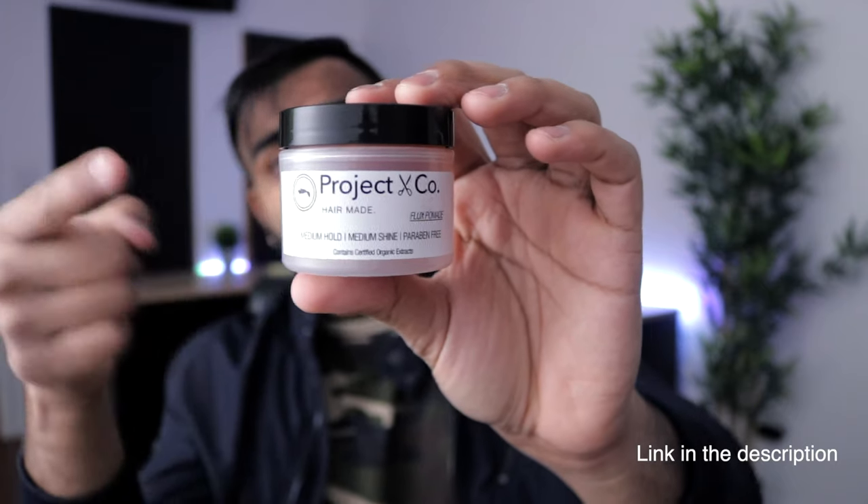There are mainly just two things that you're gonna need. One is a half-round brush like this that has some teeth — it helps you get texture and volume in your hair when you're styling it. And two is your preferred pomade. The pomade I'm using right now is the Flux Pomade by Project & Coke. This pomade contains 100% organic extracts which will help your hair rejuvenate, replenish, and restore itself. It also provides you with an all-day flexible hold which helps your hair stay up throughout the whole day, and the best part is that it's water-based so it's easy to remove.